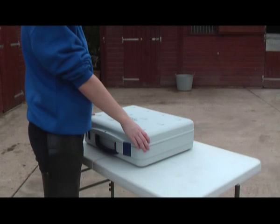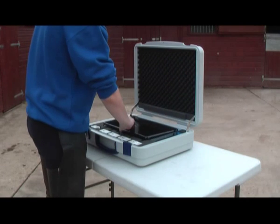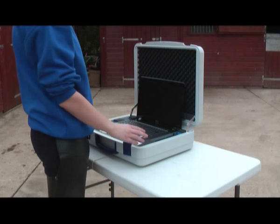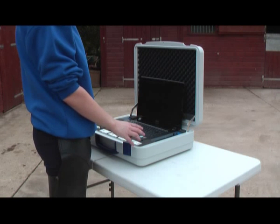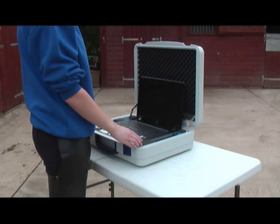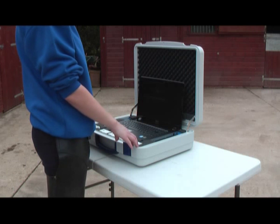Now we're going to set up the system to get our horse profiled. I need to switch on the laptop and then set up the sensors, which will involve getting the GPS signal and then timestamping that to the other four limb sensors.